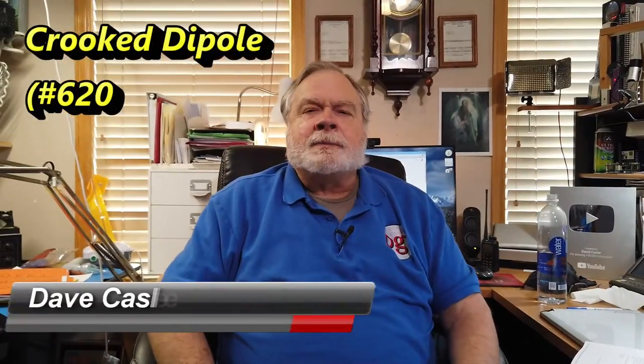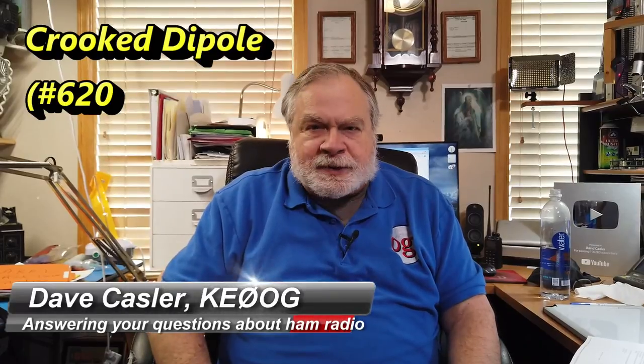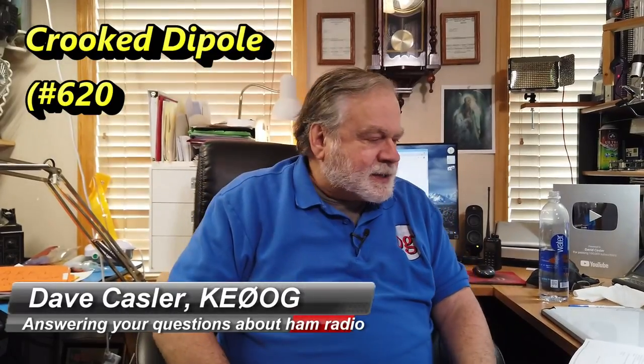Hello, Augie's Worldwide. I'm Dave Kassler, Amateur Radio Callsign KE0OG, here with another episode of Ask Dave. This is episode number 620, and today we're going to answer a question from Phil KG4ODH. He has a question about an antenna installation he's looking at for his cabin in North Carolina, in a beautiful place where he's got some mountains and things like that.